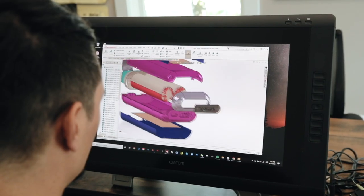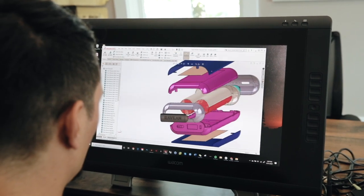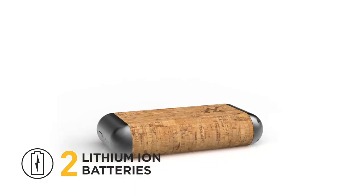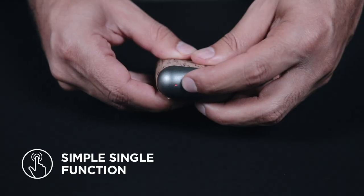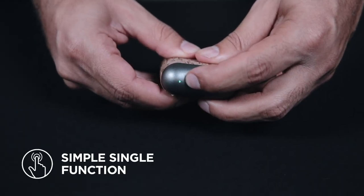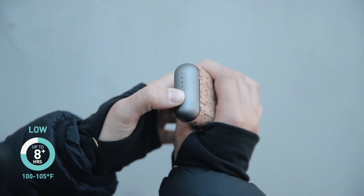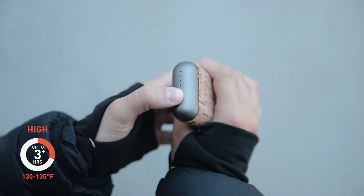At its core is our innovative Ravian heat technology that boasts a 5200 mAh battery capacity and three levels of fully customizable warmth, fueled by two powerful, premium 18650 lithium-ion rechargeable batteries. Its simple single-button function lets you dial in just the right amount of heat. Varying by conditions, it produces a massive heat output run time of eight plus hours on low, four and a half plus hours on medium, and over three hours on its highest heat setting.